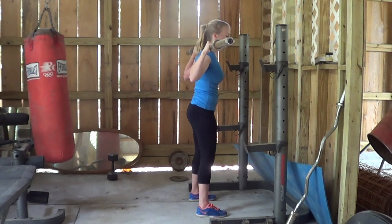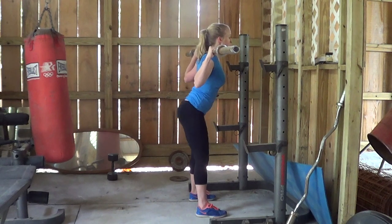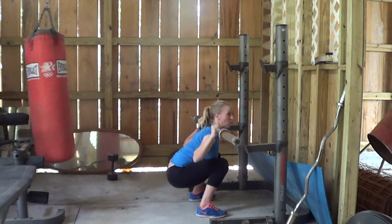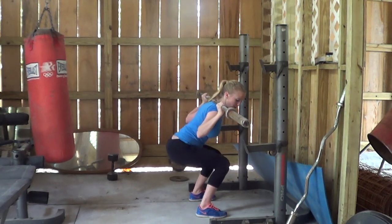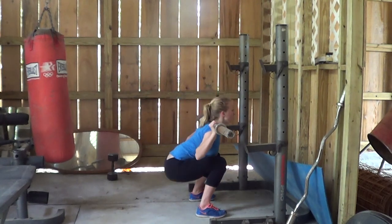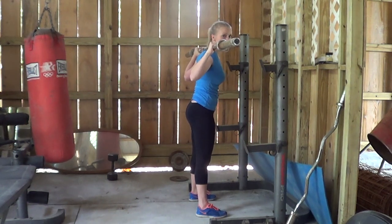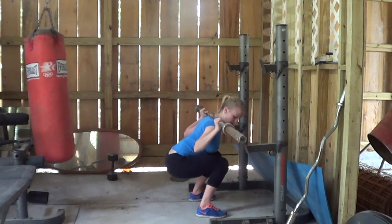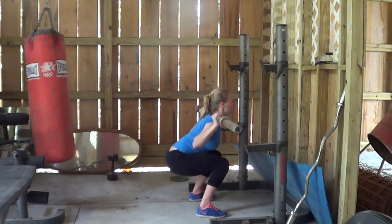From here, your butt will hinge back as you sit down and come back up, staying within a comfortable range of motion. If you do have a slight butt wink, that's okay, but try to make sure that the weight doesn't shift forward onto the knees. Instead, keep the weight shifting backward, staying on the heels. The trajectory of the bar should be right over the midfoot — the bar should make a straight line all the way down toward the middle of your foot and stay over that foot almost the whole time.